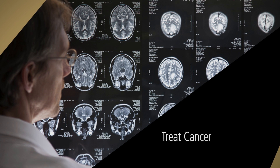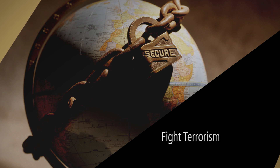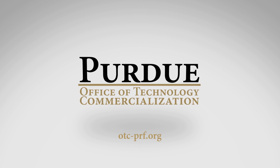Other Purdue discoveries available for licensing include new ways to detect and treat illnesses like cancer, develop alternative fuels, fight terrorism, heal wounds, and explore space. To learn more, visit otc-prf.org.